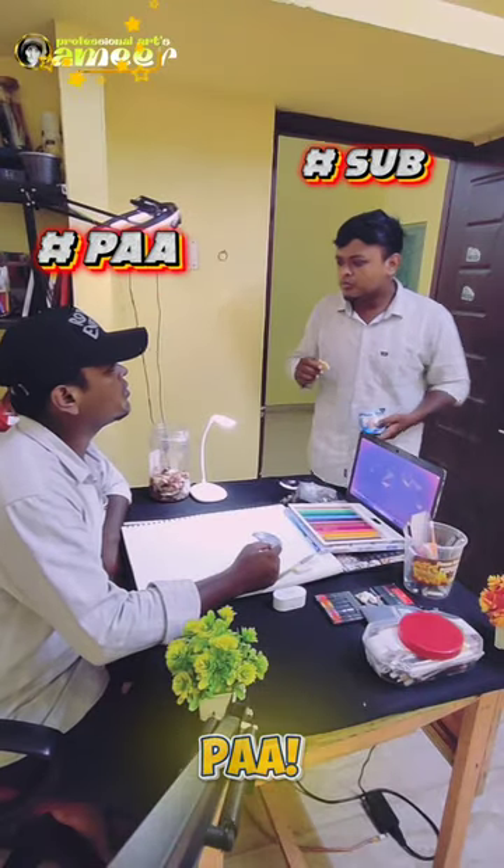Hey, Prabhu! Bro, you are going to come here. Where are you going? You are going to come here.